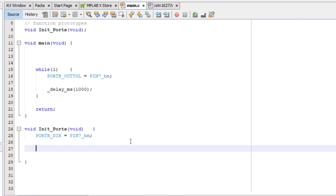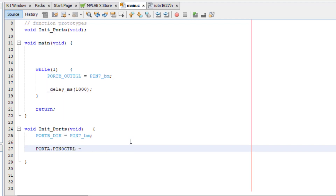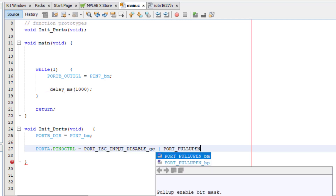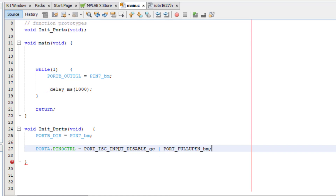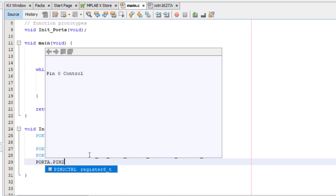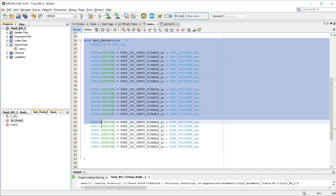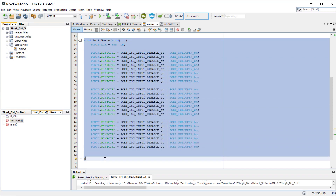Back in MPLAB X again, we can now disable all unused pins. I will start with port A pin 0. So it's PORTA.PIN0CTRL equals, then paste the macro we copied from the header file for the input sense configuration. Then we OR that with the pullup enabled bitmask macro. Now do that for all pins except for PB7, which is our LED. For the other projects, we will just copy and paste these register writes.